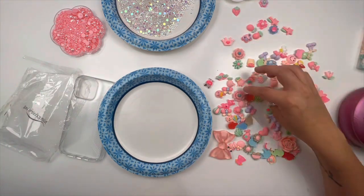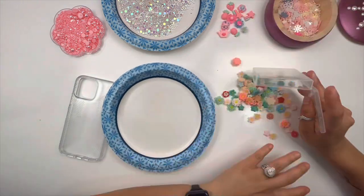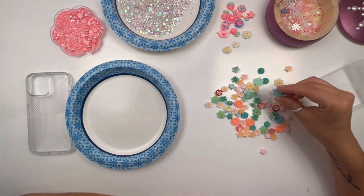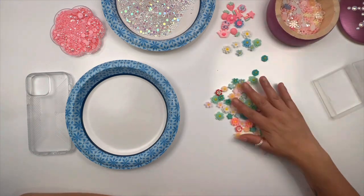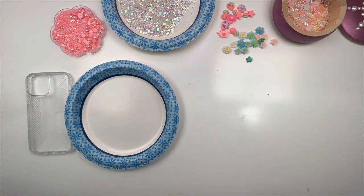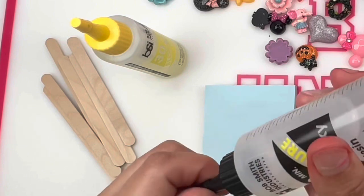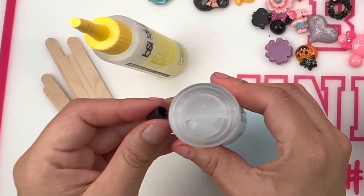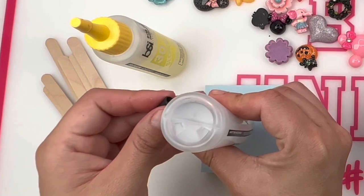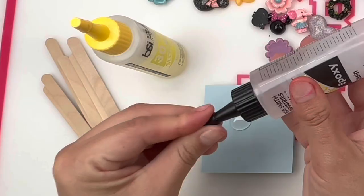Here's the best part: if you watched my YouTube video last week where we rhinestoned a tumbler, I am using the same exact set of flatback charms, which is incredible because it saves you money. You get to reuse the same little bags you bought over and over for multiple products and get your money back on your investment.